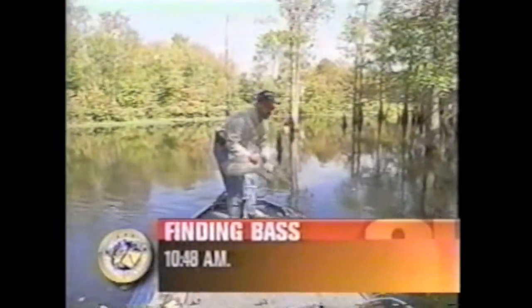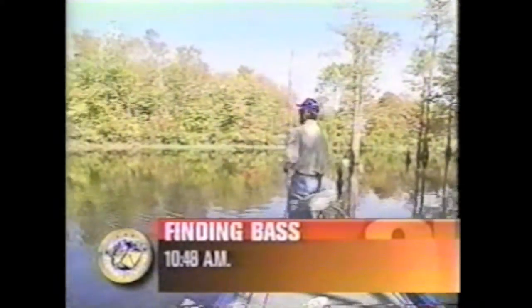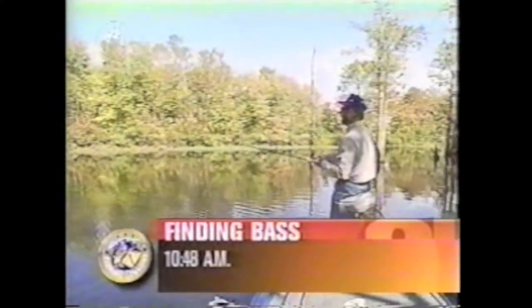The whole key to finding fish and catching fish a lot of times is finding the bait. When you get into an area and you see a fish or two hit and you see a lot of shad minnows running around, grab that lure that matches what they're eating.